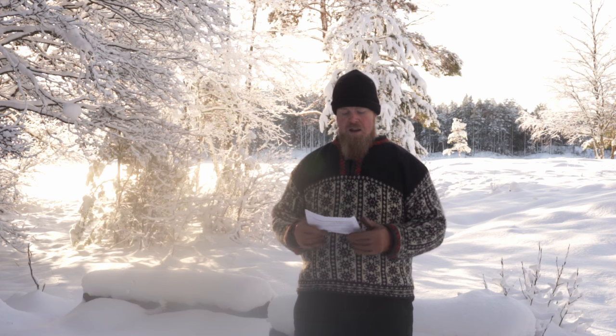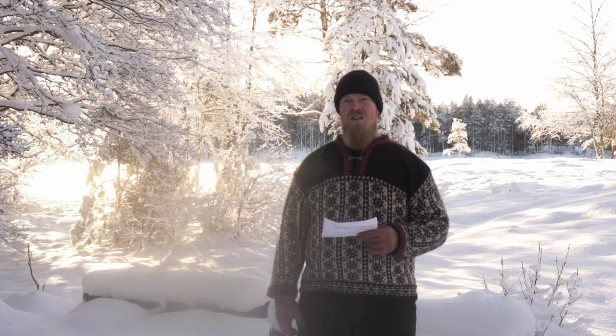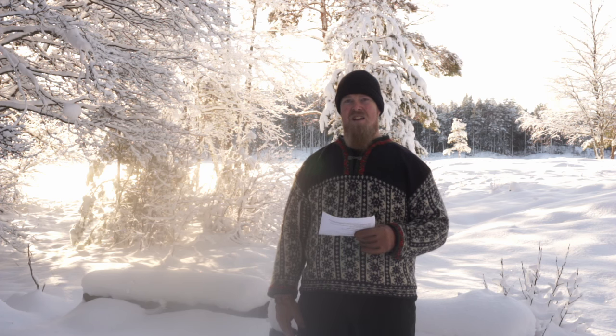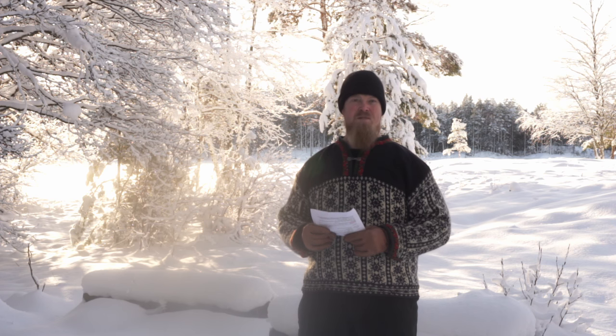Another thing to be mindful of is the cooling liquid in the engine. You need to make sure there's enough antifreeze mixed in so the cooling liquid doesn't freeze in the engine or radiator, because that can damage the engine pretty much completely. Measure the liquid and get a reading on what temperature it's good for, then mix in more antifreeze as required.